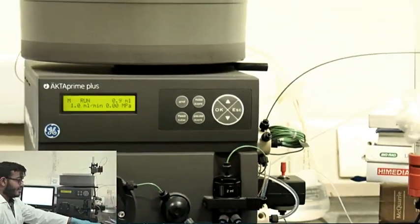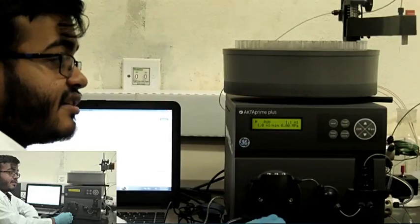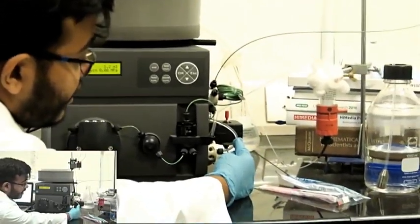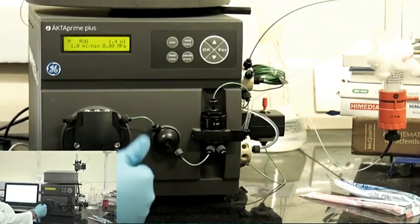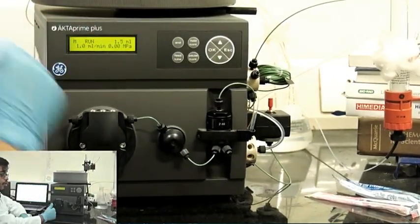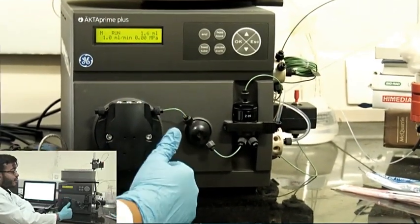You might ask why I am doing that — why am I wasting buffer. The reason is this machine is not running continuously; it is run and then shut down for extended periods before the next experiment. Sometimes in these tubes air pockets might develop — the tube might not be continuously filled with liquid. If you do not get rid of that by flushing the entire tube with buffer, you risk introducing air bubbles to your column, which is very damaging and will reduce its lifespan and mess up your experiment.